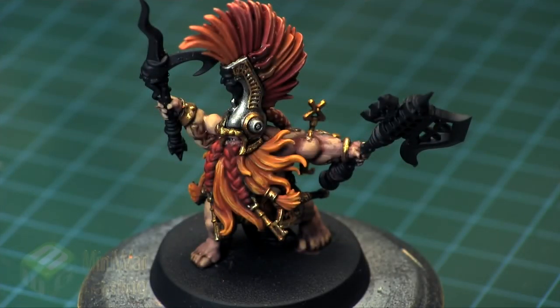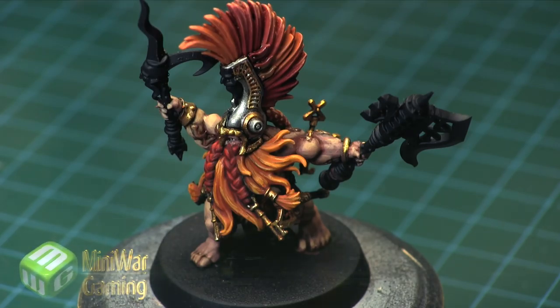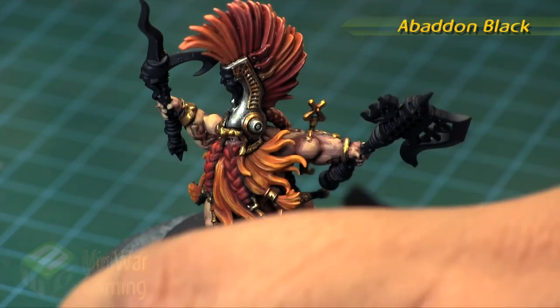Hi there, Chris here with another quick tip. In this video we're going to continue our look at painting the Warhammer Quest Silver Tower box set models, specifically the Fire Slayer Doom Seeker. We're going to work on the little jade elements on the model, such as the staff with a curved blade on top and the face icon on the top of his helmet.